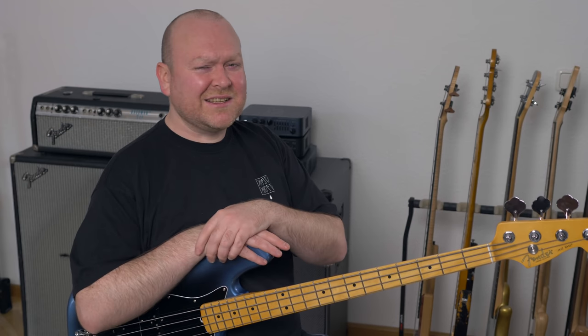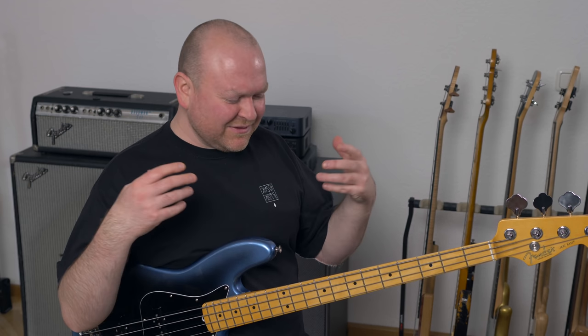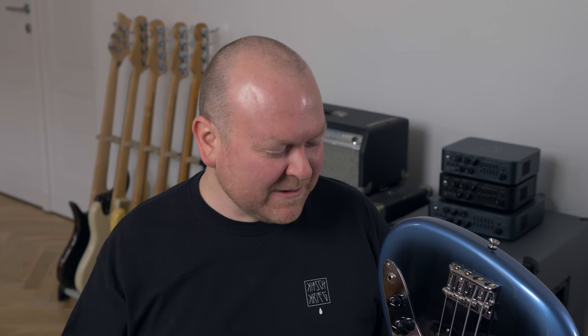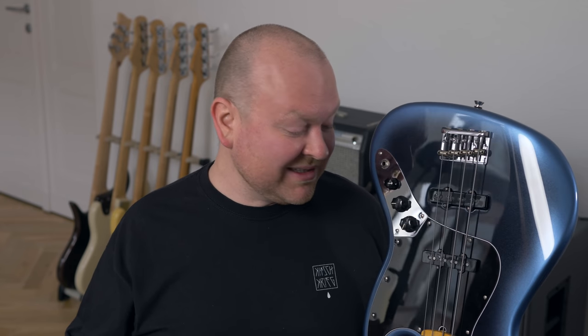I've played this bass extensively over the last weeks and I'm truly impressed. It just feels right. I like the substantial tone — it's just a really, really good bass. The pickups are a little bummer, but I guess we're just entering the world of model and series politics here. Fender has a lot of different series and they have to separate them from each other, and if they put super awesome pickups in here, this bass would just be too good and might interfere with their custom shop lines. However, if you buy one of these basses, you can put any kind of replacement pickups in there at any time.